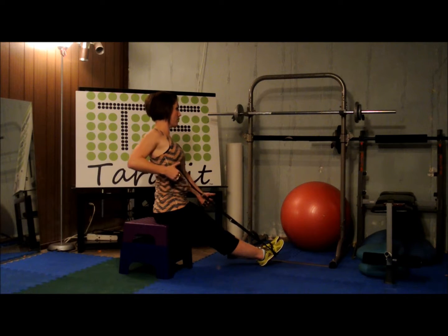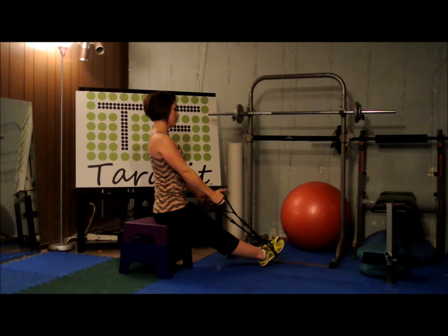Give me just the right arm. Pull back. One, two, three, four, five, six, seven, eight, nine.